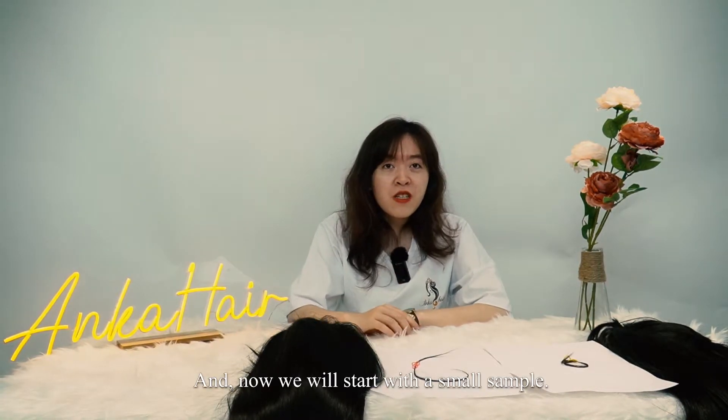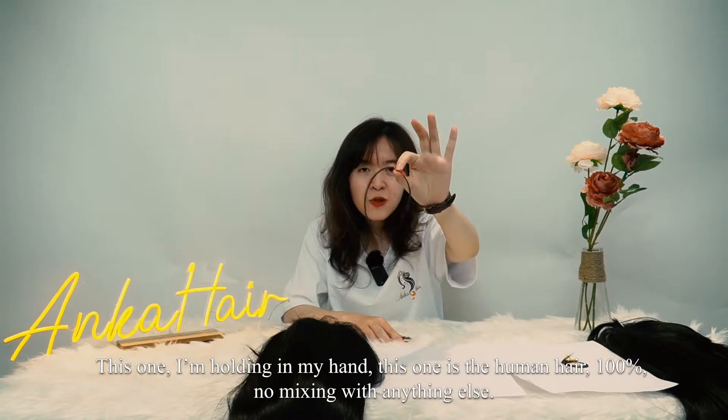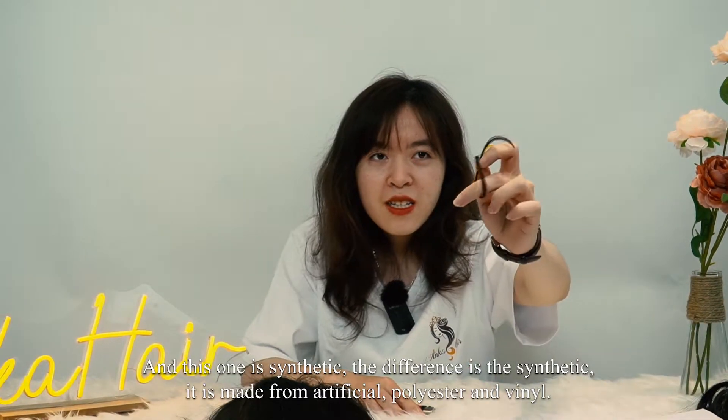Now we will start with a small sample. This one I hold in my hands is human hair — 100%, not mixed with anything else. And this one is synthetic.